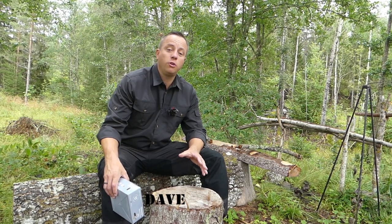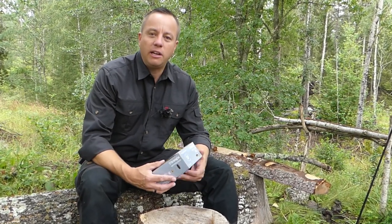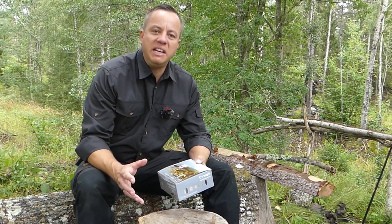Trangia is the Swedish field cook set. It's been around for generations and absolutely has stood the test of time — it's an all-time classic. So let's take a look at this iteration, the mini Trangia version.